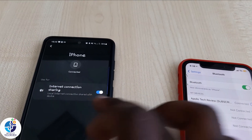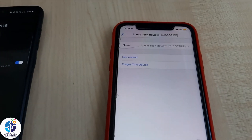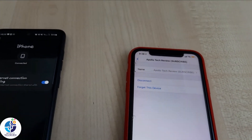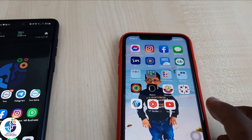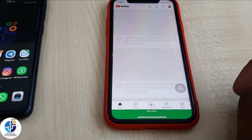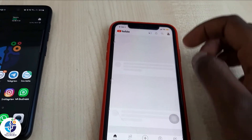Once you ensure that this one is on, if you check here you see it's connected. So now we can check whether the internet is working. Let's check using Bluetooth - you see it shows that the device is connected.